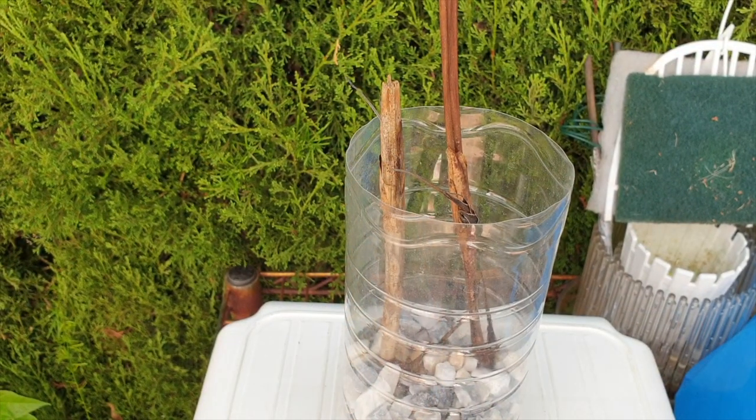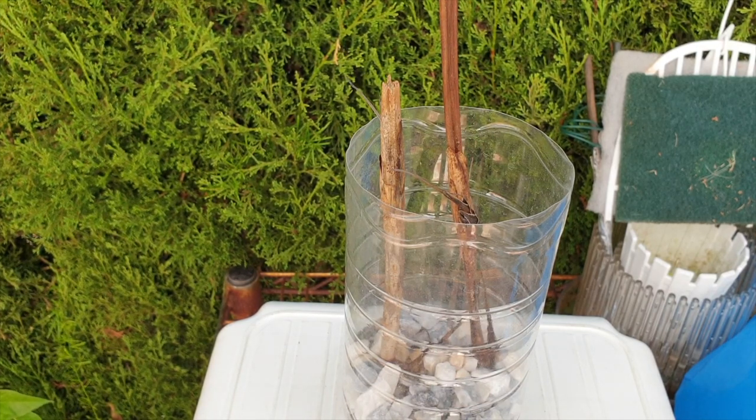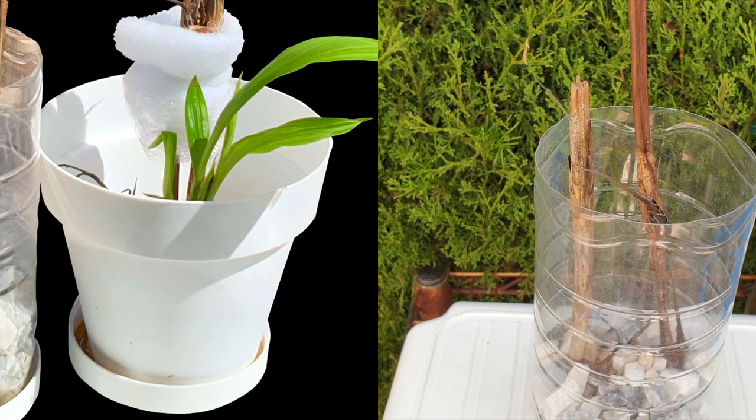And the last one for this go around — emphasis on this go around, because it's not going to be the last on my channel. This is the fire spike propagation attempt number three, which was a fail with the gravel. Not phased by this at all — I have tried many different ways and I've been extremely patient. I actually do have a propagation attempt that was successful in Akadama. If I were to do this again, I would use Akadama.